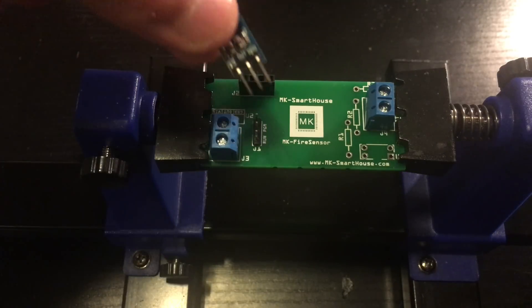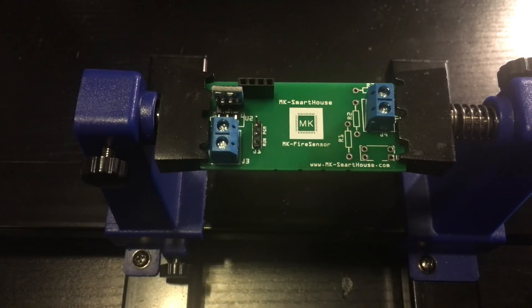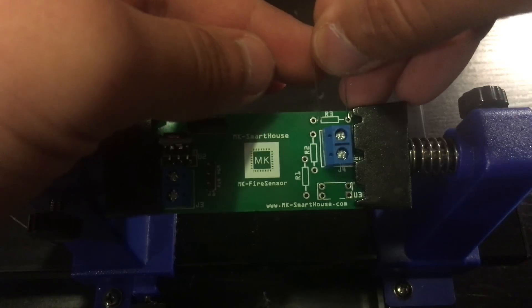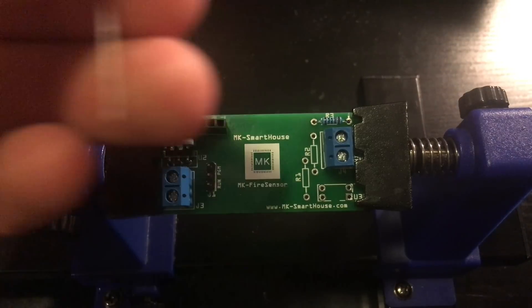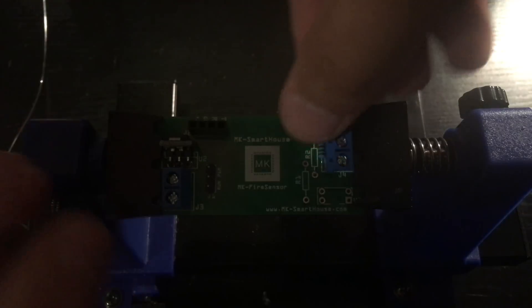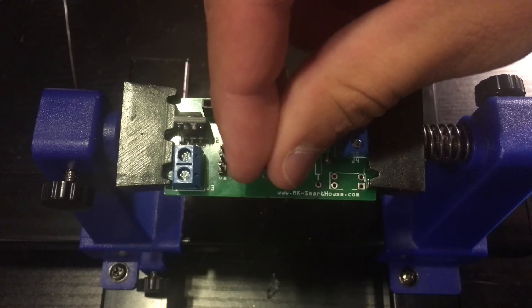For slot U2, take the 5-volt to 3.3-volt regulator, match up its leads to the board, and solder it in. Next take the 1k resistor and solder it into slot R3 — you have to bend its leads so they are parallel to each other. After that, take the 330-ohm resistor and solder it into slot R2. Finally, take the last resistor, the 10k, and solder it in.